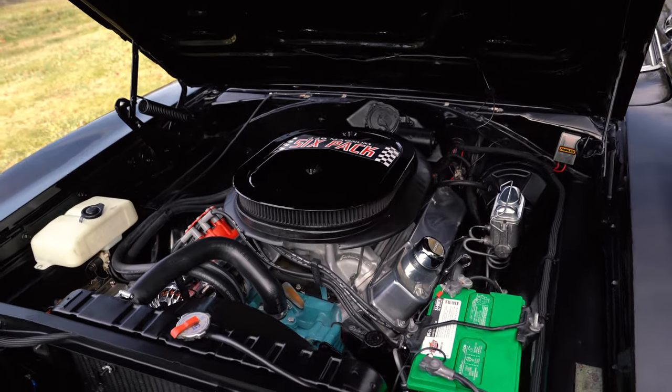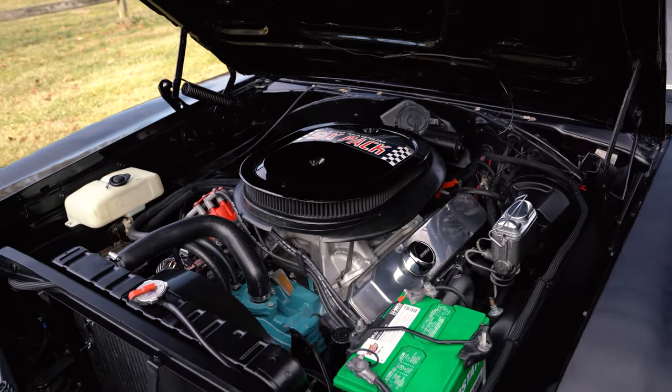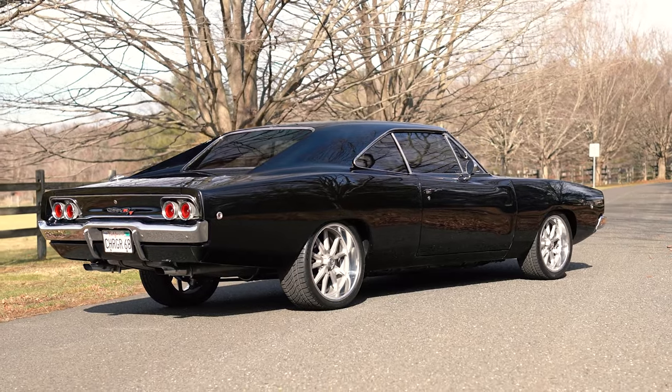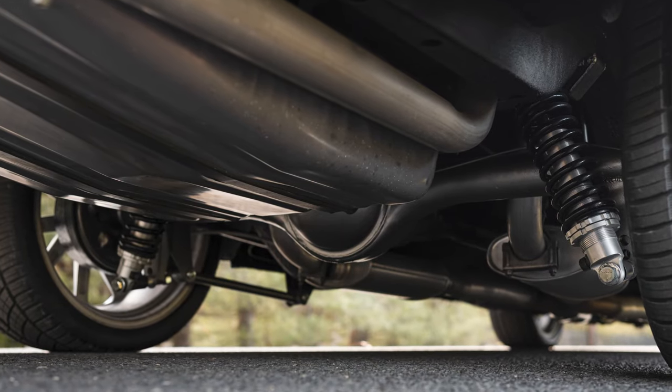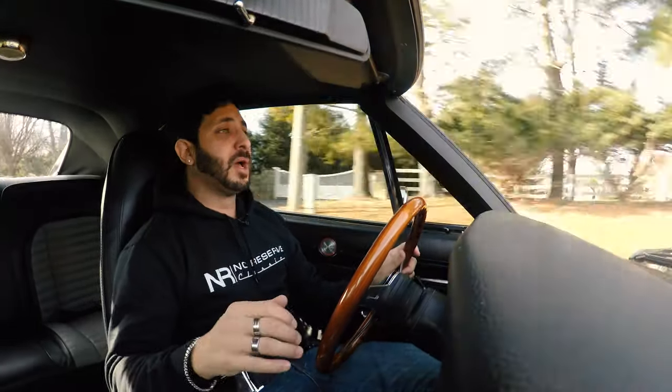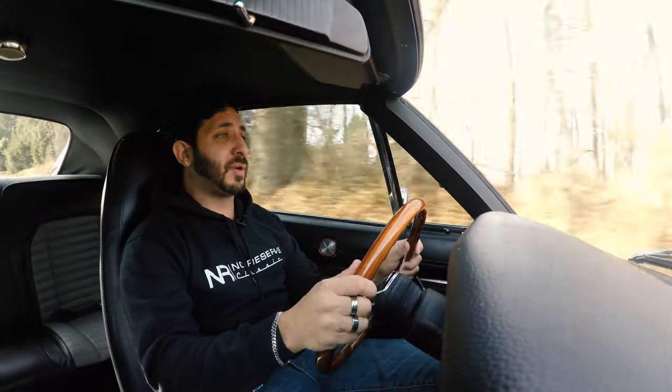As we move to the rear, we have a four-link setup — so not only do you have height adjustability, but you have dampness adjustment on the rear as well. Right now it's set up for daily driving, but if you wanted it a little more firm, it's as simple as turning a dial. Let's go over some big bumps and see how it handles.